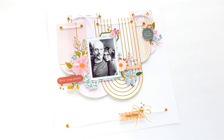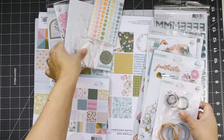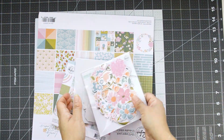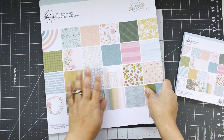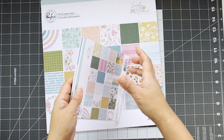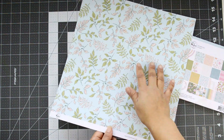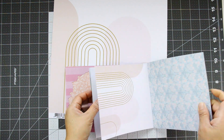Hi there, Natalie with you today with a new process video for Pinkfresh Studio. Today we're going to create a new layout using the lovely Blooms collection — a beautiful collection with lots of floral designs and super versatile. I was going through the papers and I love this arch paper called 'Live in the Moment,' which I thought was perfect for a picture of my husband and I on our 23rd anniversary.